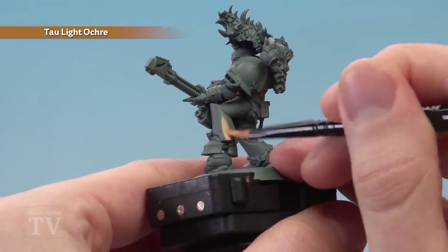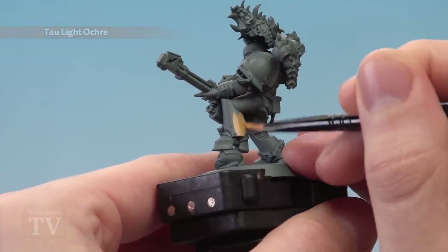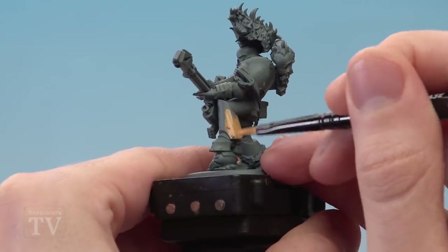I'm going to go for this grey area for our example here. I'll be applying two thin coats to ensure the colour's nice and strong before we move on to the next step.